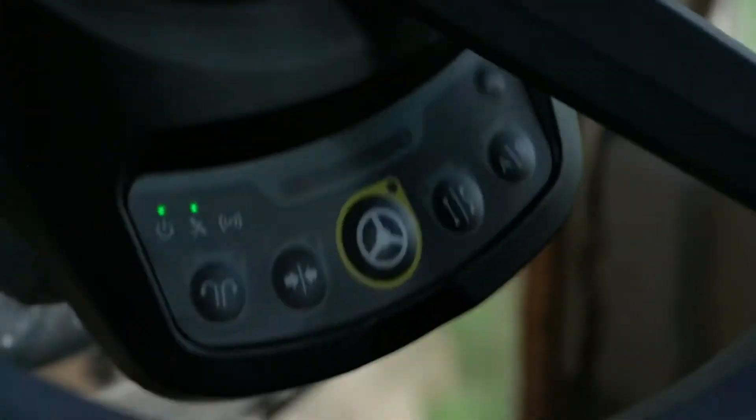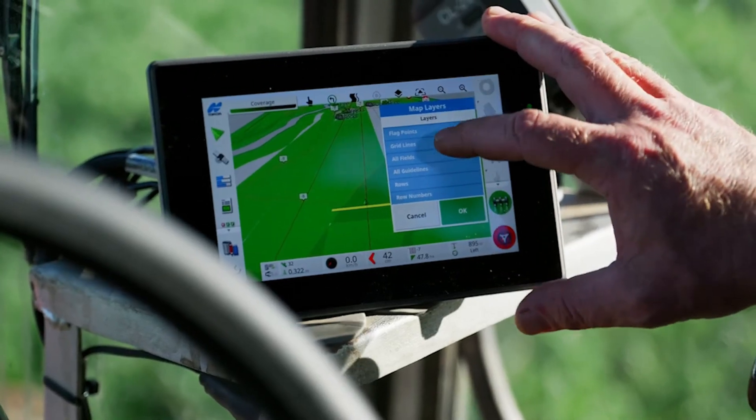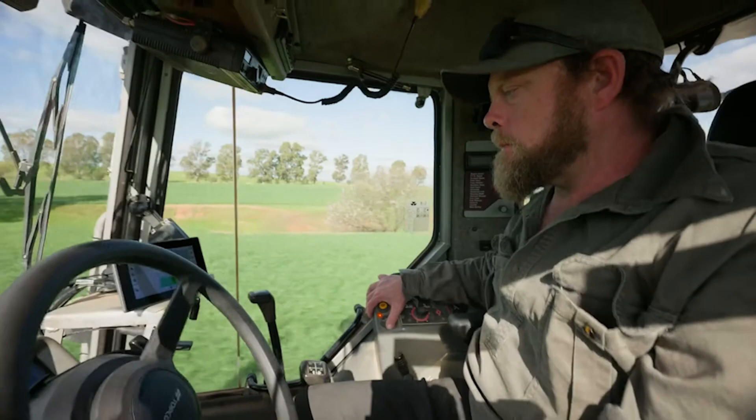So what we're going to do today, we'll take a bit more of a closer look at this unit. Show you a few of the features and how this can benefit your operation or your farm when you are using these kits.